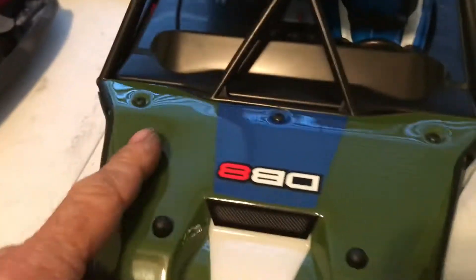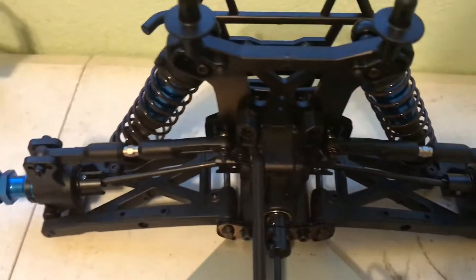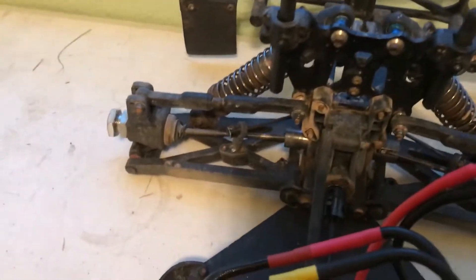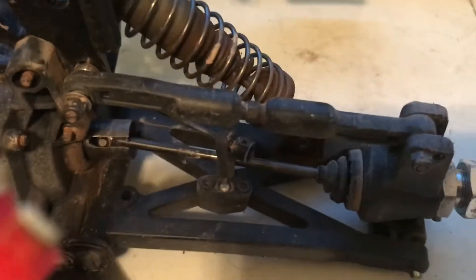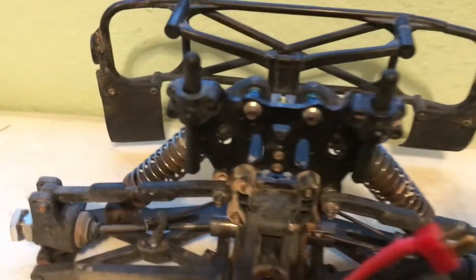The back end of the SC8 chassis and the DB8 chassis — completely identical. A-arms and carriers are the same. This must have been a factory team kit because it does have the CVD axles, whereas the ready-to-runs come with dog bones.